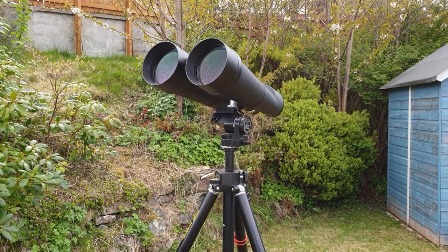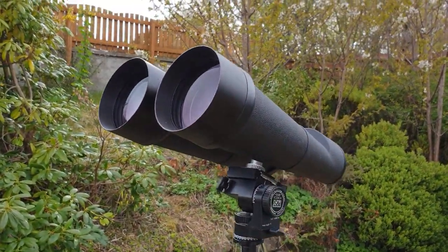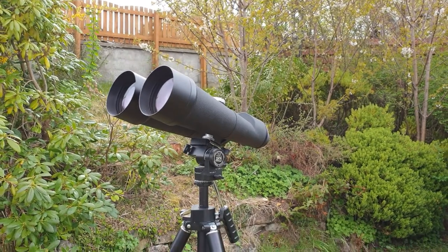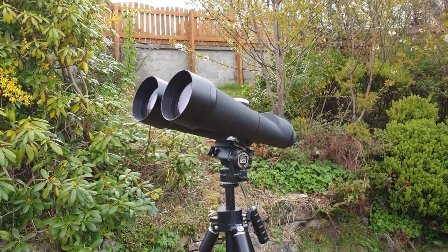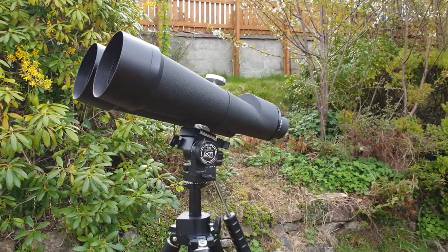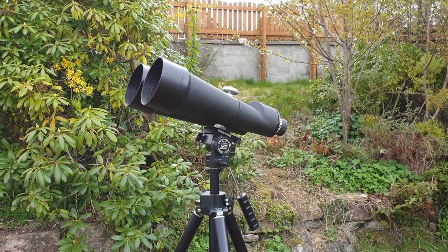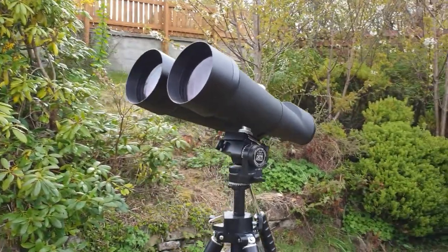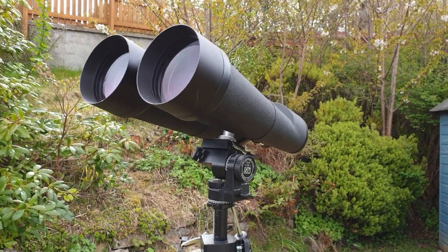In terms of planets, I can just make out the phase of Venus, and I have been able to see the ears of Saturn — the ring system — but not in any great detail. For that you're going to need to move up to a telescope. Overall then, the views are stunning, but you're going to need to mount it adequately.